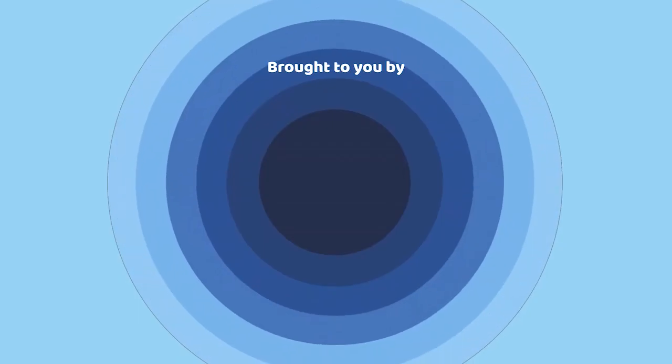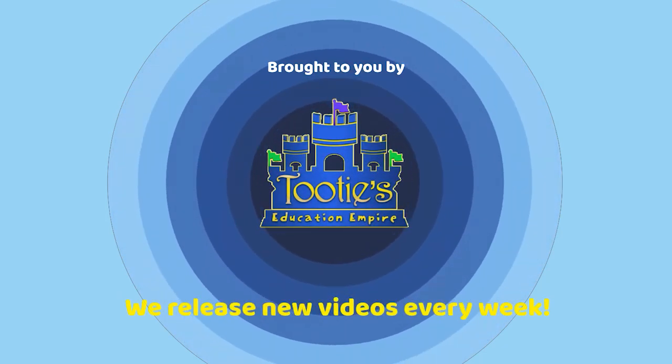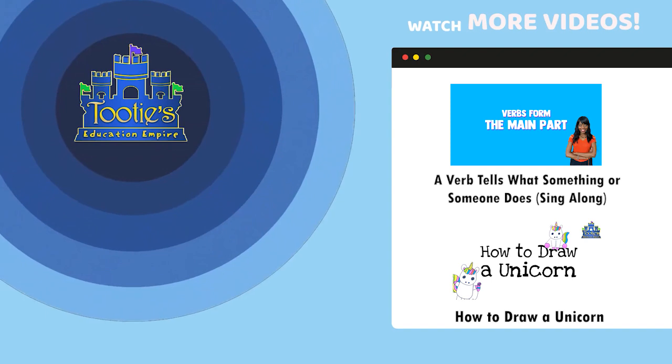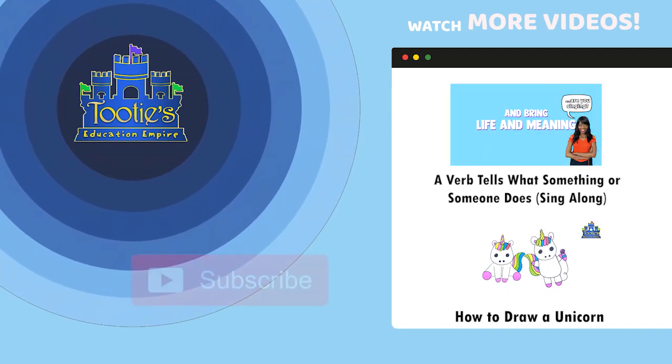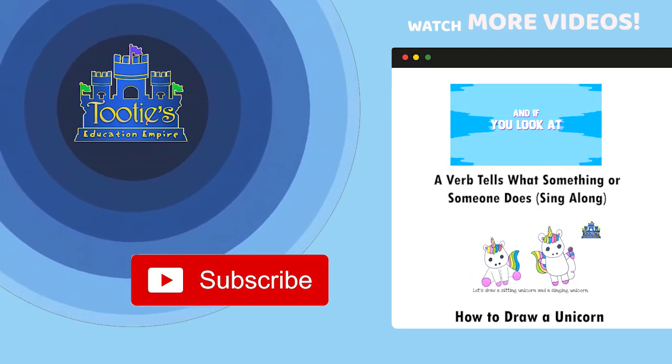You're watching 2D's Education Empire. We're releasing new videos every week just like this one. Leave a like if you enjoyed the video and make sure you subscribe so that you don't miss any of the fun. Thank you.